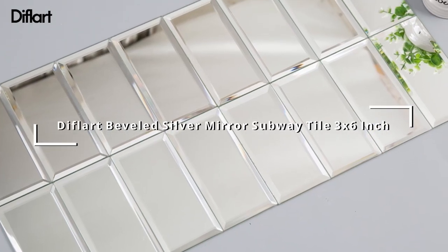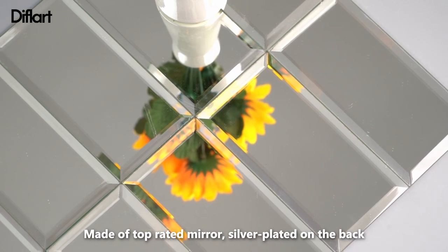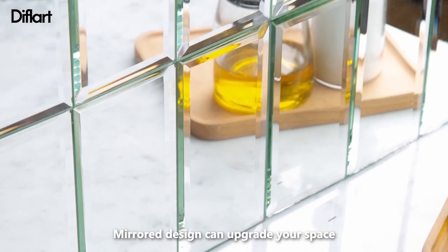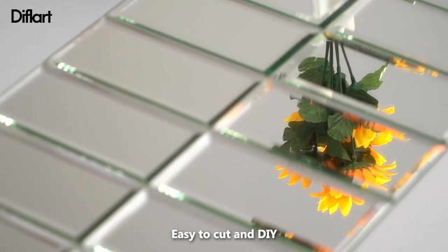Deflard Beveled Silver Mirror Subway Tile, 3 x 6 inch, made of top-rated mirror, silver plated on the back. The mirror design can upgrade your space. Single-piece packaging without back nut, easy to cut and DIY.